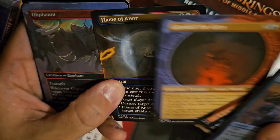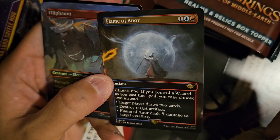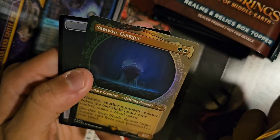Gandalf the Gray — that's cool. Flame of Anor. So this is the type of stuff they're going to want you to get copied. Samwise Gamgee Showcase foil — cool. All right, box topper time.